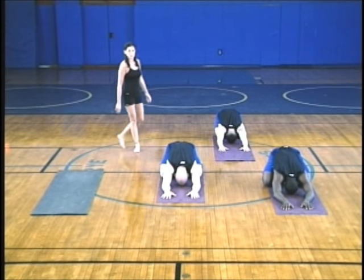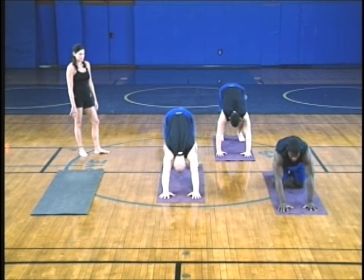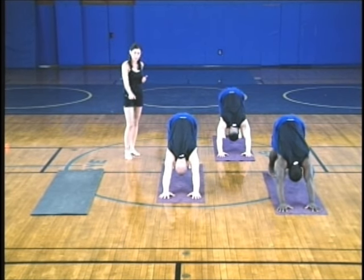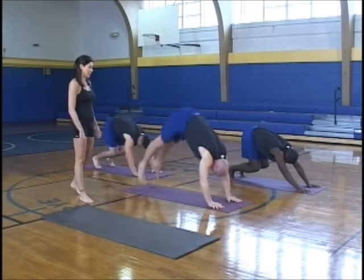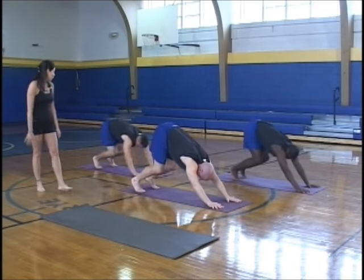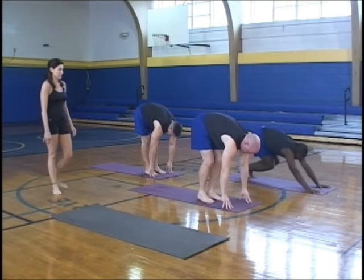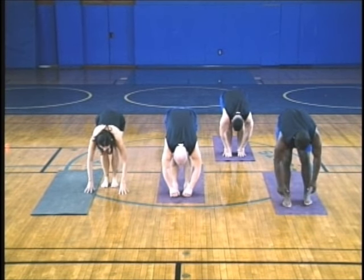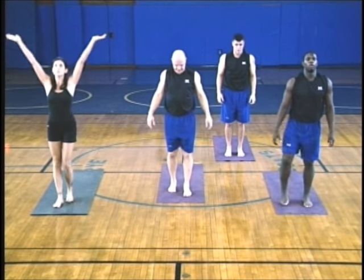Your next exhale brings you into downward facing dog. Bend your knees, pull your hips back, look to the front edge of your mat. Five jumps into standing forward bend. Good — already a lot more open, a lot more freedom, nice strong arms. Then soften the knees and roll yourself up to standing. Arms come over your head, palms press. Hands to heart center.